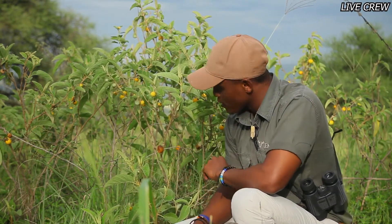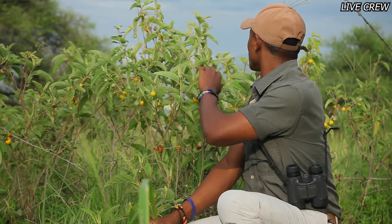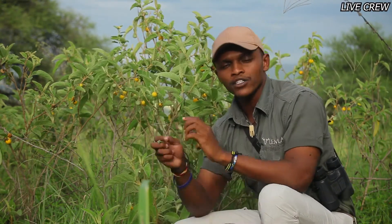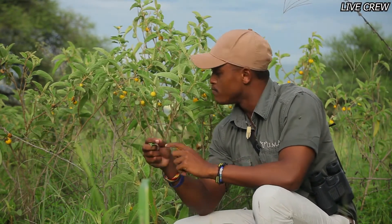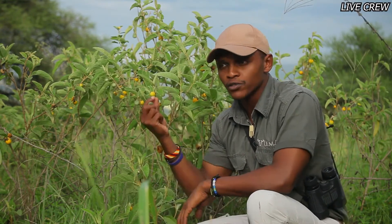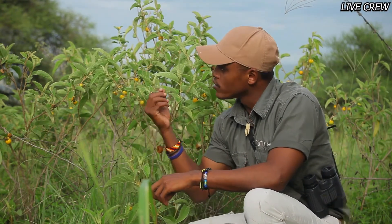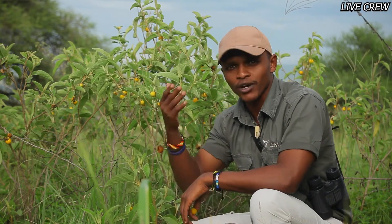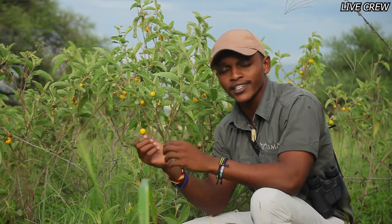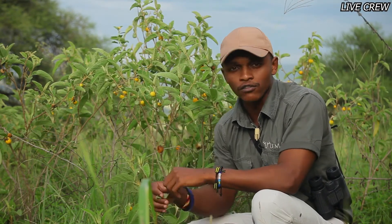This plant also has small purple flowers — you can't see them on this particular plant right now, they may have shed off. People use the flowers as a lucky charm, placing them in their businesses like shops to attract more customers. The flowers are also used on long safaris — some people get stomach pains or headaches on long journeys, and carrying the flowers in your pocket is believed to help with that.